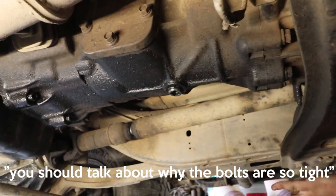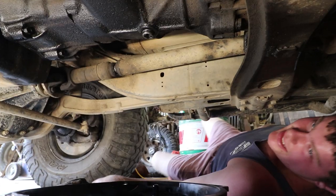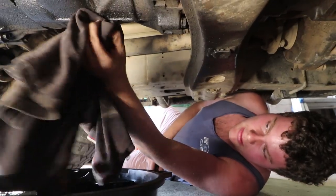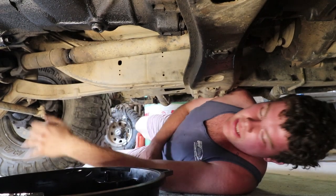Dan, you should talk about why the bolts are so tight. This one was loose — that's probably why it was leaking. The reason these threads seem really tight, if you're used to servicing engines, is because they're not done up to a face like a sump plug is — they're a tapered thread. So to seal they have to be done up tight.